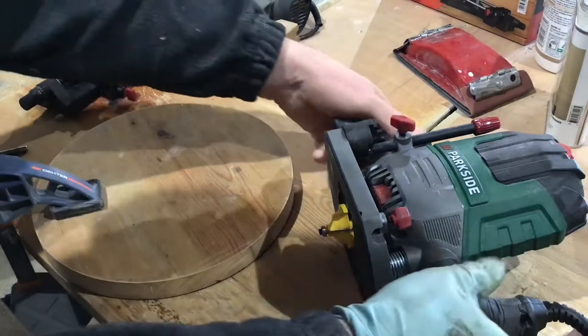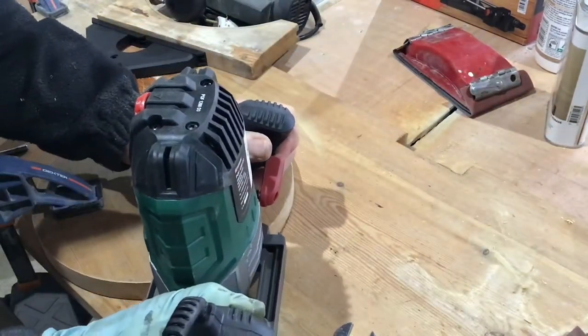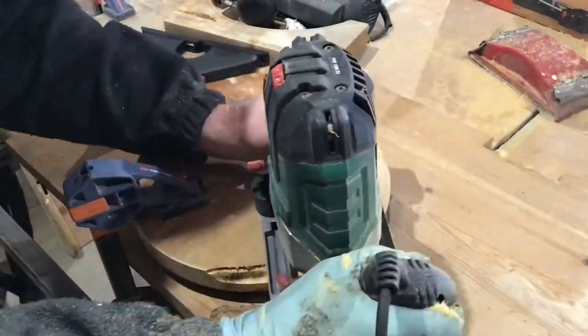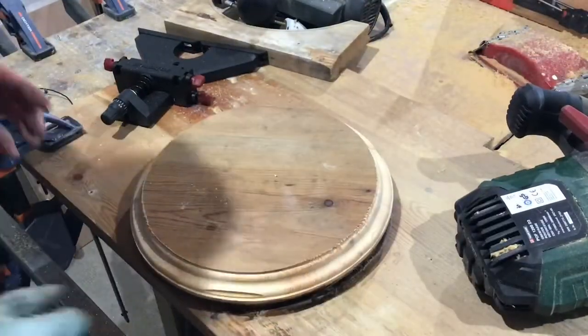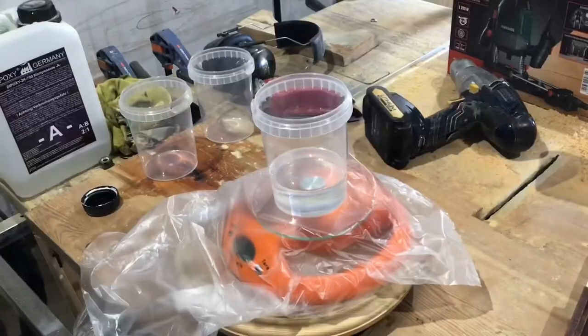Now in that last video my poor old router died, so I've bought myself a new one and to test it out I flipped the disc over and I cut myself a nice pattern into the edge. I think it turned out all right. You might notice there's a little piece missing but that doesn't matter - I just cut a piece of wood and glued it in.